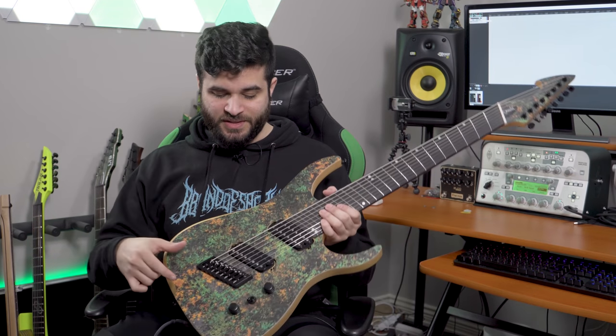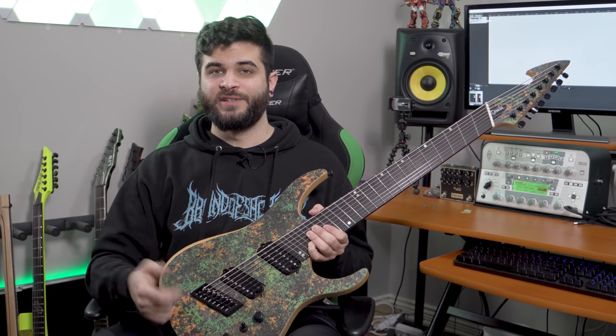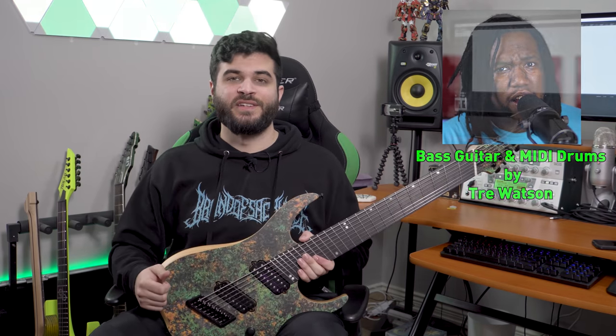For this full mix test, I was using the bridge pickup for the distorted rhythm tones and the neck pickup for the clean tones that you're going to hear. All of the bass guitars were recorded by my homie Trey Watson, so go check him out. His link is going to be in the description below. And this is a sample of a song by Issues called Tapping Out. This is how this guitar sounds in a full mix.